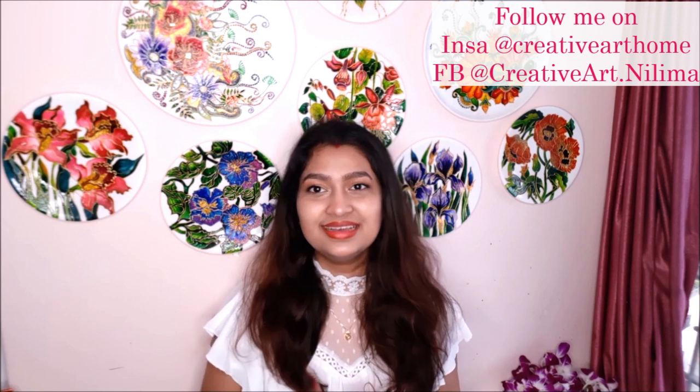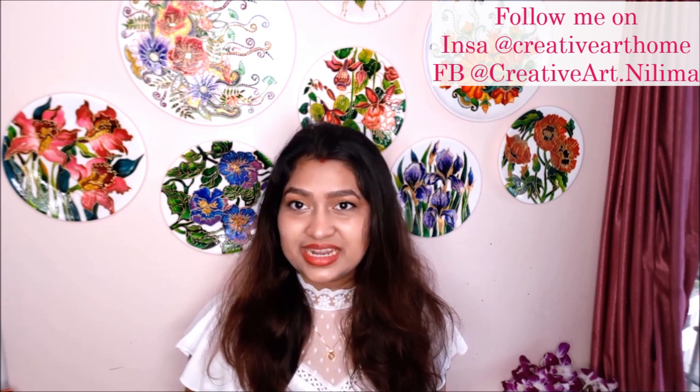Hi, welcome to my channel Creative Art, I am Nilima. Today we're going to do 3D deco page art. As you know, deco page art can be used on any type of material to decorate and convert it into a beautiful decorative piece. But 3D deco page is really something special — it intensifies the effect of a simple deco page because we place papers layer on layer after embossing, giving a beautiful uplifted look. Using beautiful flowering deco pages makes them look absolutely natural.